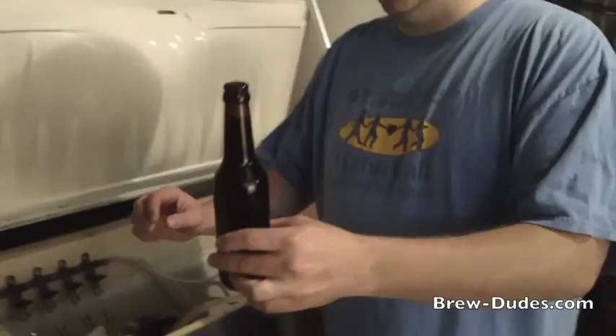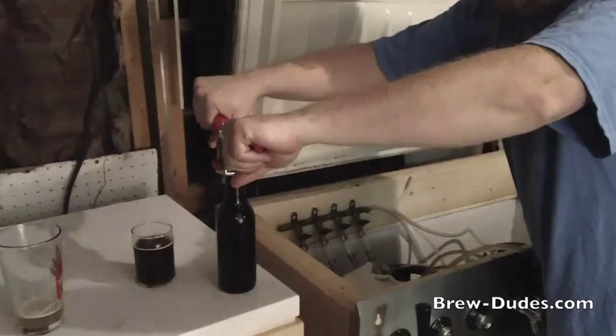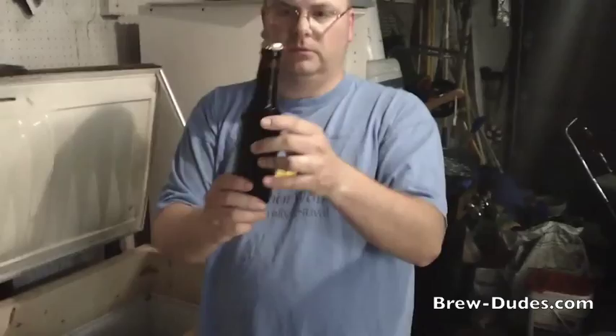And then we just cap as normal. In fact, if you get a little foam coming from the top, people will say you want to cap on foam, because that's eliminating all the O2 in the bottle. There you go — Irish Red, bottled up, ready to go. Hope that helps. If you have questions, put them in the comment section. Brew on.